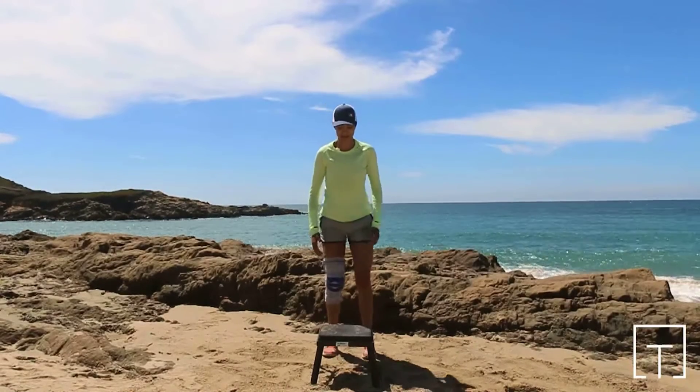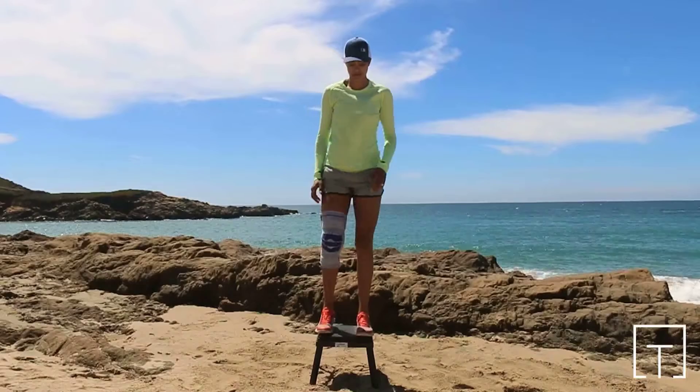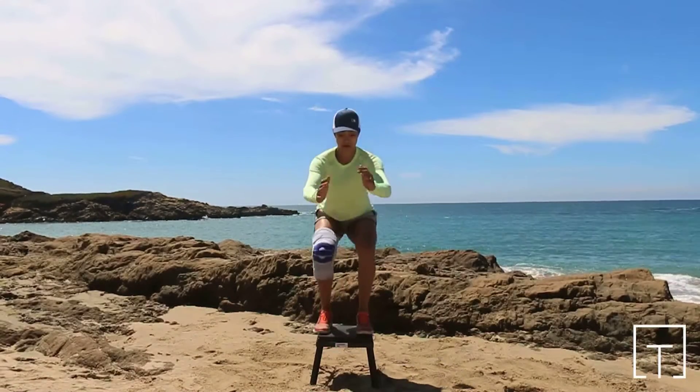The ligaments of the knee provide the joint with much of its stability. When one or more of those ligaments are damaged, that stability may be compromised.